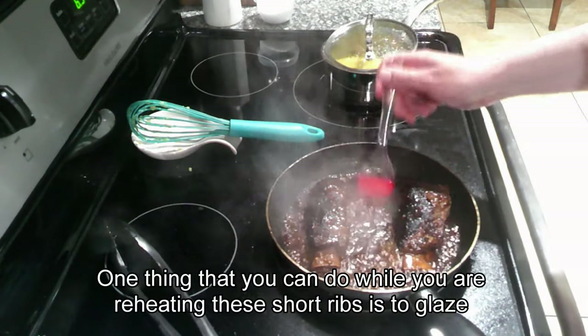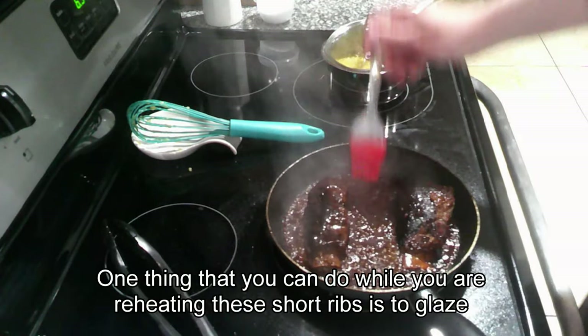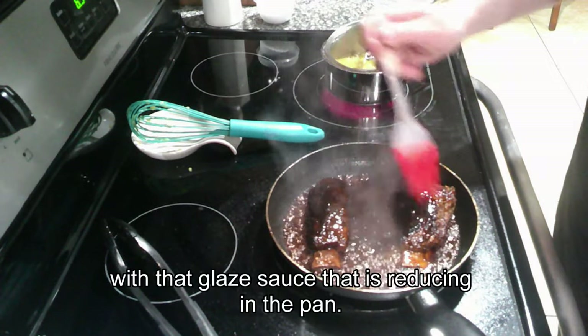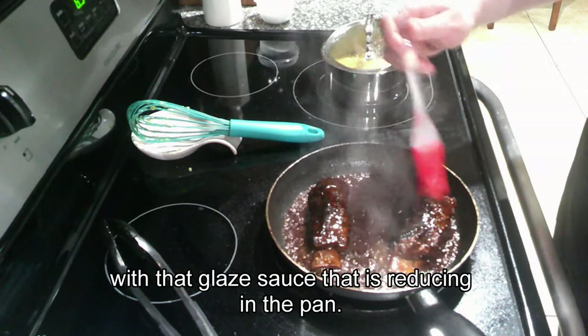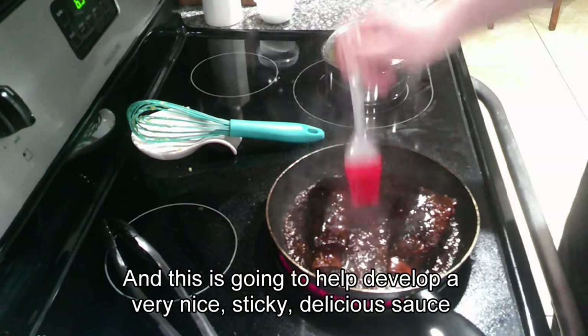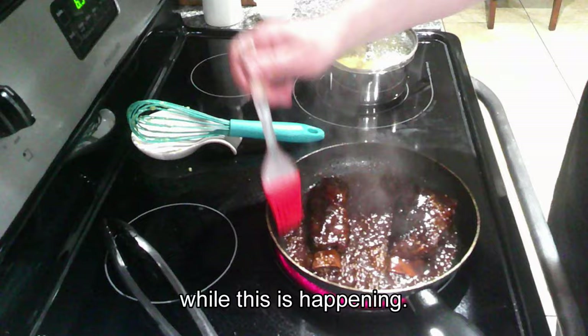One thing you can do while reheating the short ribs is to glaze them with a pastry brush using that glaze sauce that is reducing in the pan. This is going to help develop a very nice, sticky, delicious sauce.